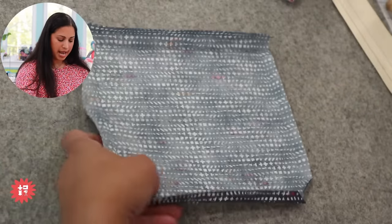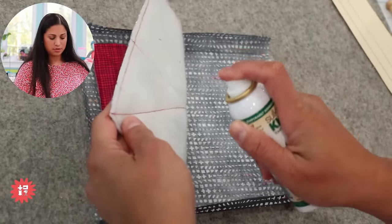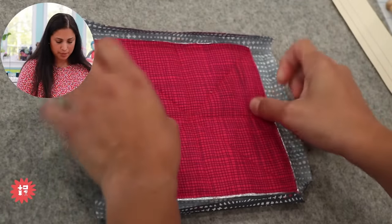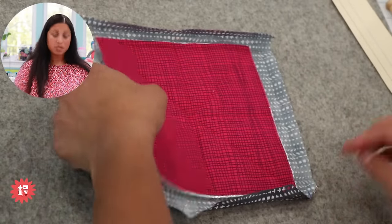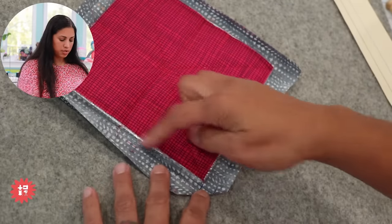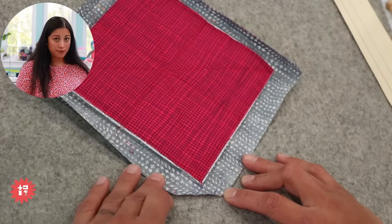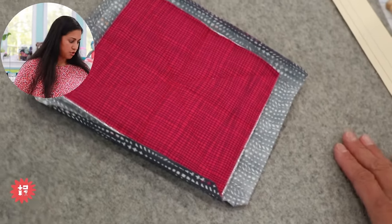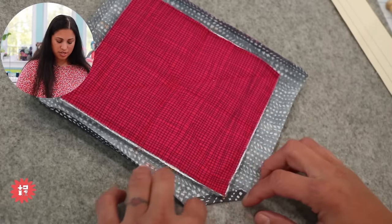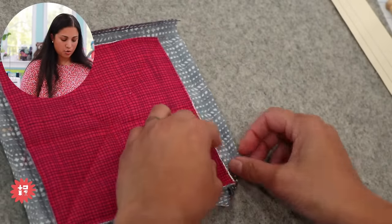I folded that in. You can put pins here, or even hit it with a little bit of spray baste in a well-ventilated area — just to hold it in place while you prep all four corners. Off the one-inch fold, these two edges of the inside quilted sandwich should be the setup you want. I like to fold the diagonal tip under the corner — you can fold it on top if it's not too bulky.